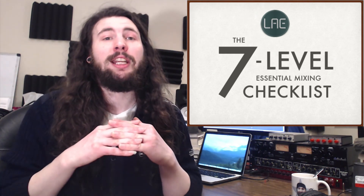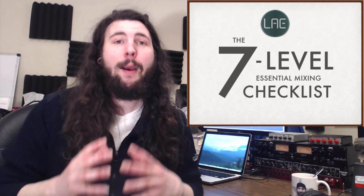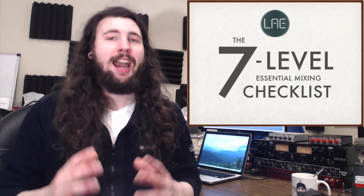For those of you who want to take your mixes to the next level and gain a comprehensive understanding of the mixing process — a system that teaches you how to use the tools you already own to create better, more confident mixes — I've created a course called the Seven Level Essential Mixing Checklist. At the end of this course you will know how to create outstanding mixes that stand out in clarity, depth, balance, vocal dominance, and actual low end, all by using the essential mixing tools you already have within your DAW.